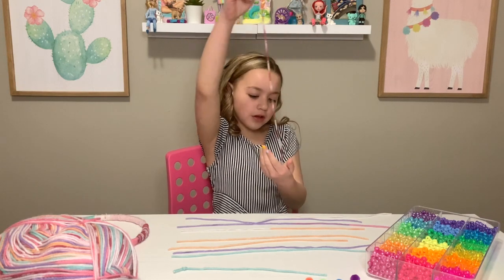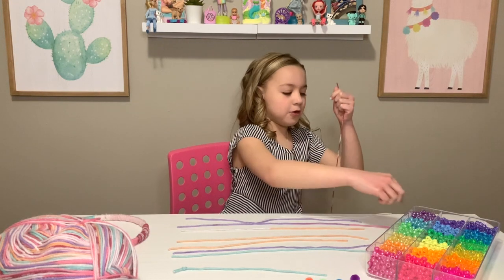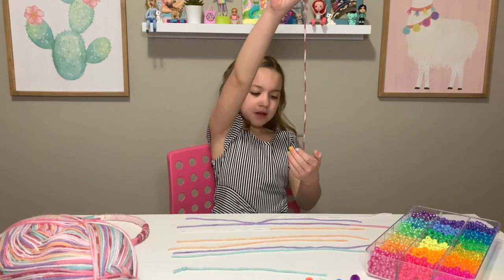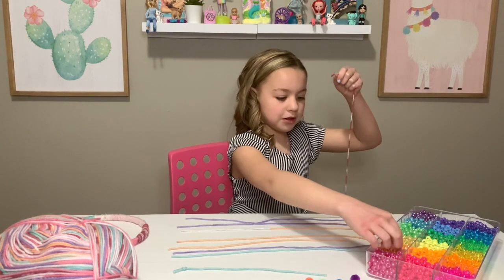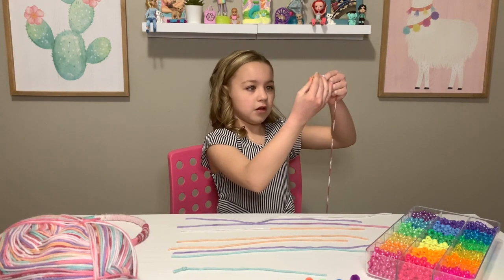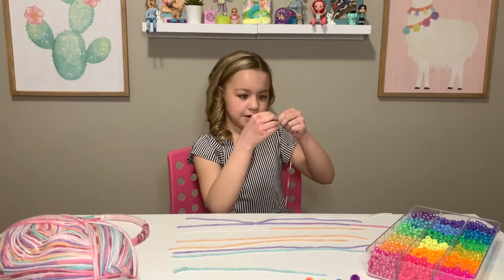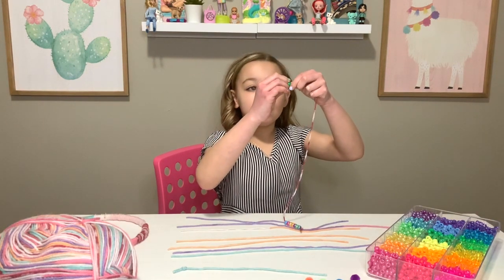So next I'm doing green. Comment down below if you're doing this with me. Red and purple. I think it looks pretty good right now but I'm still using different colors. I'll probably use every one because I want to pick all of them. And this is it so far — let's keep going.